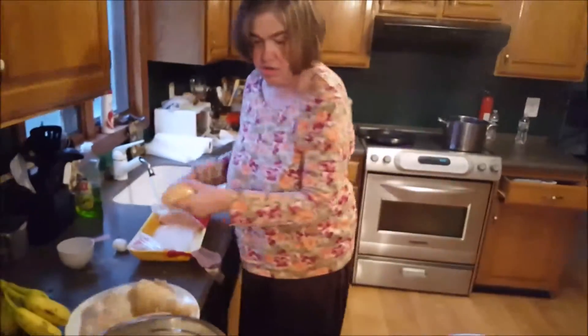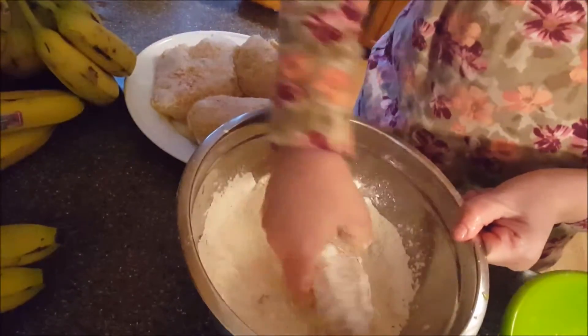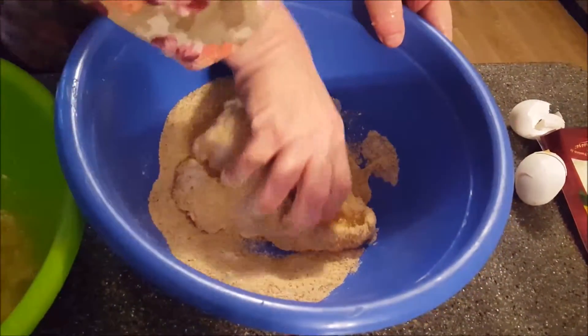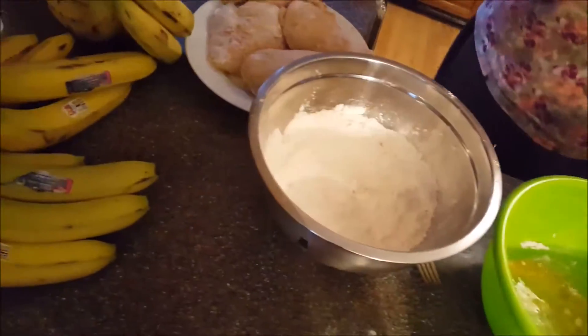One thing: when you use chicken, make sure you always wash your hands, because it carries all kinds of deadly bacteria. You've got to be very careful — it's got to be well cooked. I'm going to dip it into the breadcrumbs again, and then I'm going to transfer it over, and we're going to start cooking it over the flame.